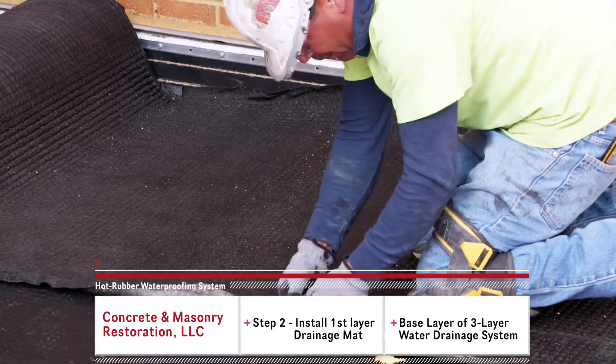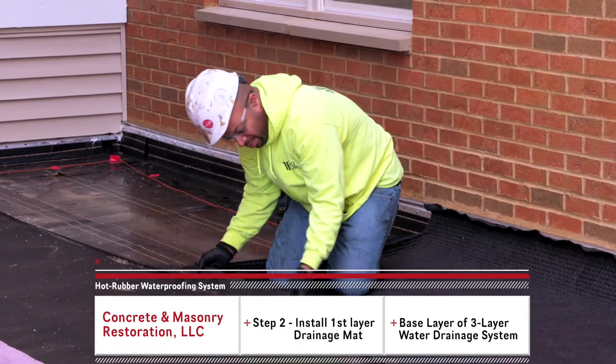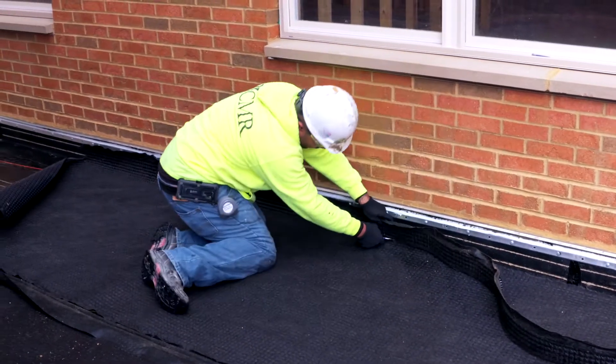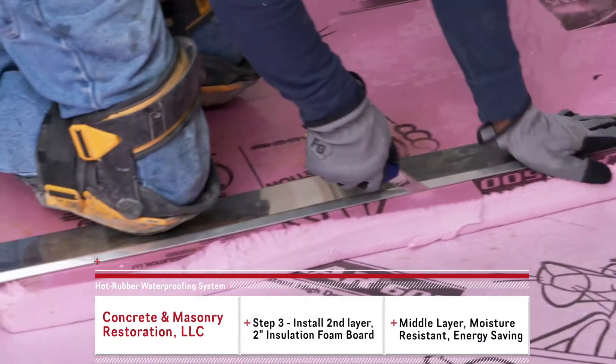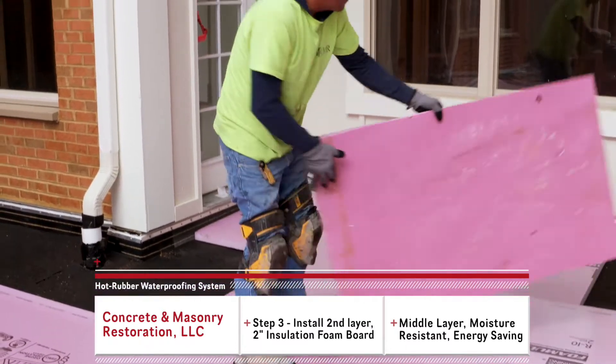This consists of the first layer of drainage mat, which you can see they're rolling out right now. After that first layer is laid down, we are installing a two-inch foam. This is for areas that they want to have somewhat insulated — like this project, which has a parking garage underneath that they're trying to keep somewhat warm.